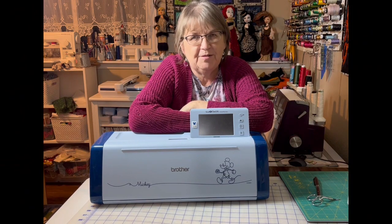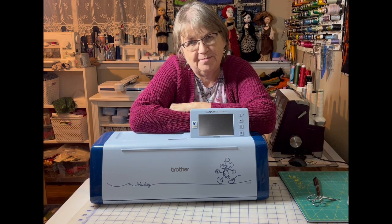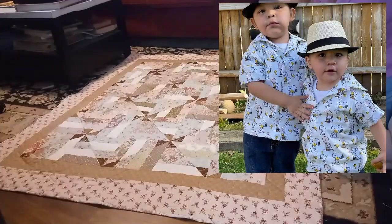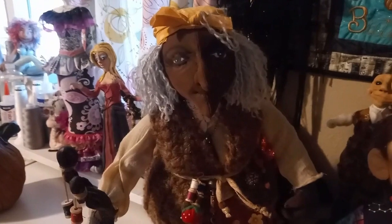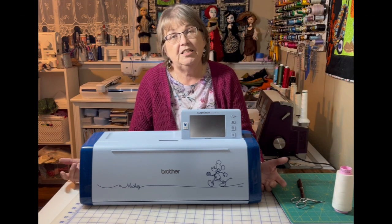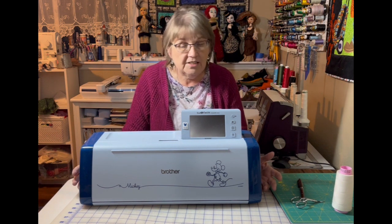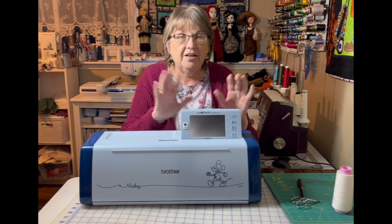Hi everyone and welcome to my sewing room. I'm Rosemary and this is Enchanting Rosemary Sewing and Embroidery. Usually what you guys are used to me doing is showing you something in the design center on my Luminaire, or showing you a little bit about how to put together a little dress or something like that. But today I'm going to show you just a little bit about how to use the Brother Scan and Cut.